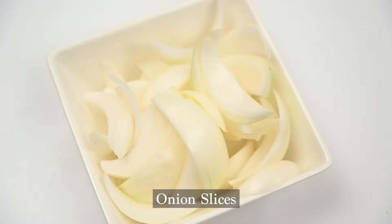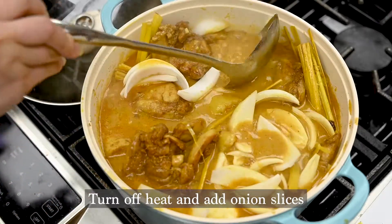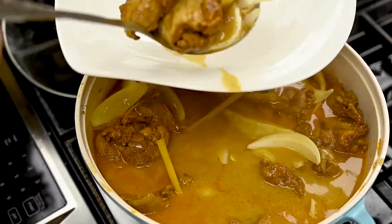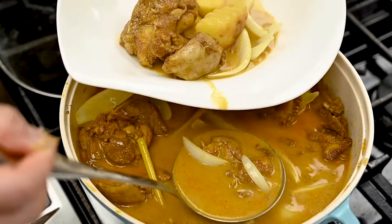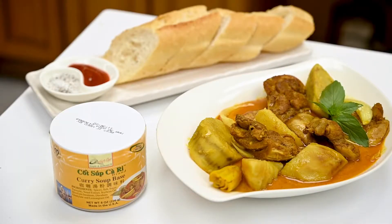After it comes to a boil, shut off the heat and then add your raw onion slices. Give it one last gentle stir and it's time to serve up. This Vietnamese style chicken curry is a must-have — now you can make it in the comfort of your own home within an hour or less. It's so easy, so delicious, and super nutritious.